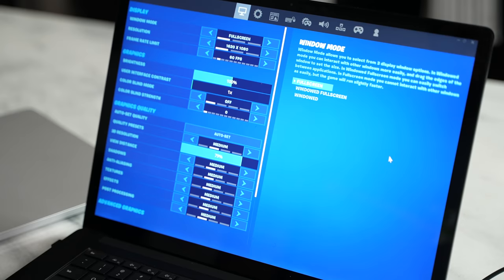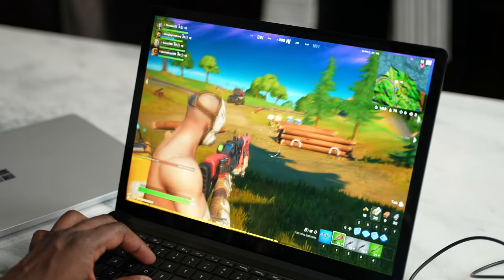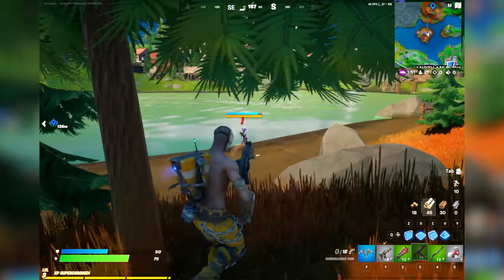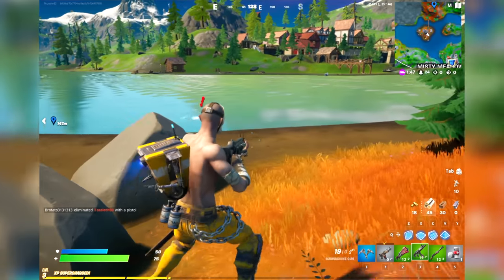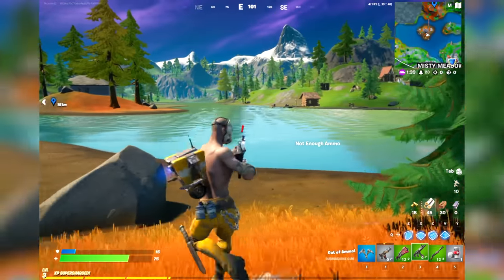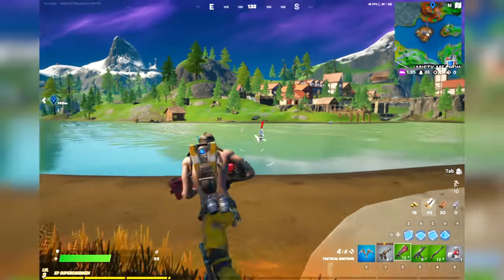We're going to start off with Fortnite on the AMD version of the Surface Laptop 4, where we were able to run the game at 60 frames per second. Resolution was 1620 by 1080 — I wanted to get 1080p resolution on the device — and settings were at medium. If you use auto it will give you high, but medium was the best setting for it. The AMD version ran really well, close to 60 frames per second, dipping a little bit down maybe to 55, but pretty much close to 60 all the way through.